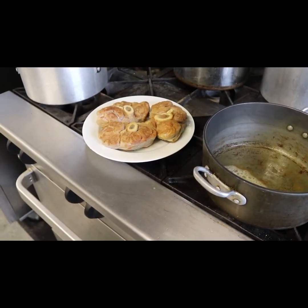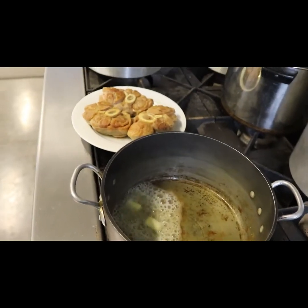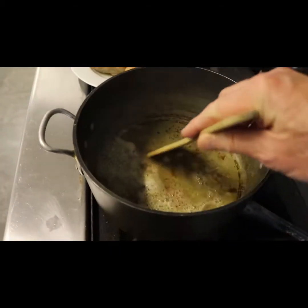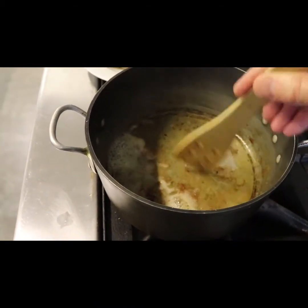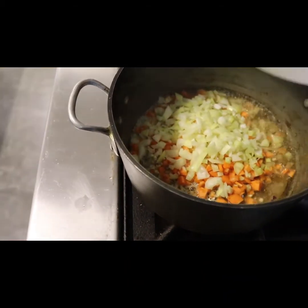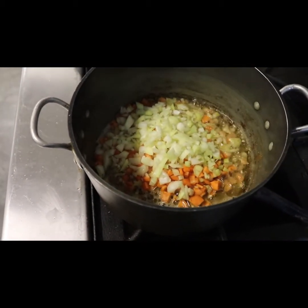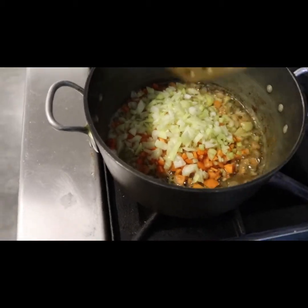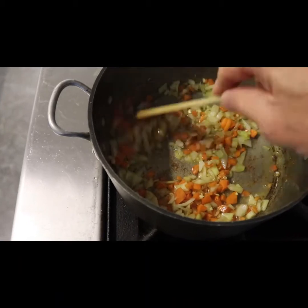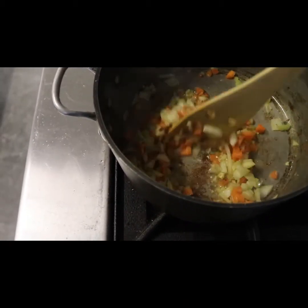We've got the veal shanks now out of the pan. We've thrown in a little bit of butter into that pan — we're going to stir that up because next we're going in with some vegetables. We'll toss in our vegetables: a little onion, a little celery, a little garlic. We're going to get those cooked up to make a nice broth for braising the veal in the oven. We'll go about six or eight minutes on these.